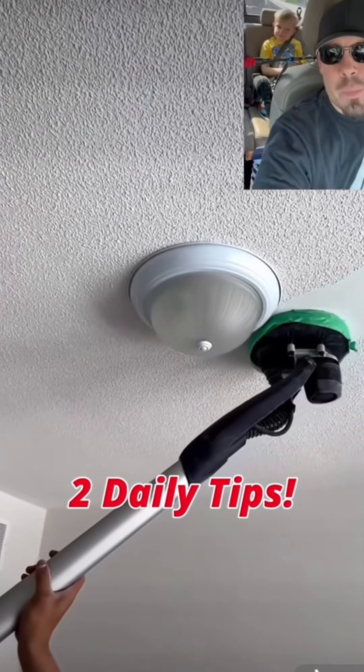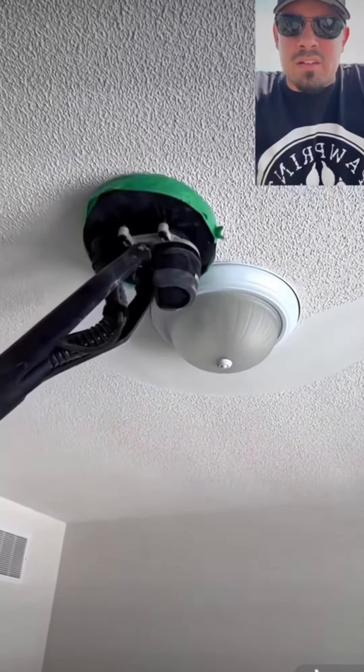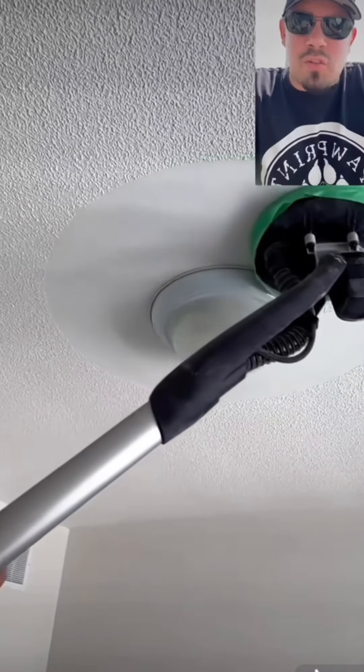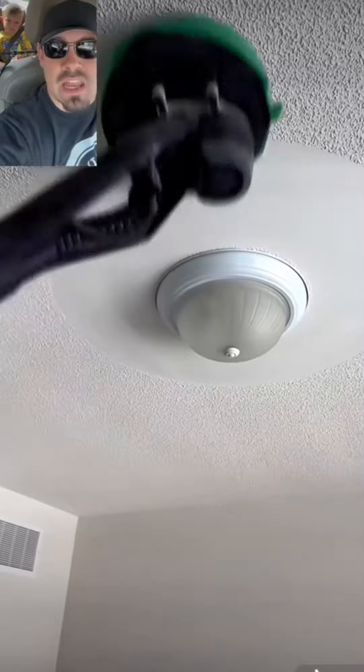If you're worried about taking care of your popcorn ceilings, all you got to do is get one of these little sanders. This sander has a little motor in the head and it also has a little vacuum attachment, so you can just run it and you don't have to worry about dust. And it's incredibly satisfying. Another daily tip.